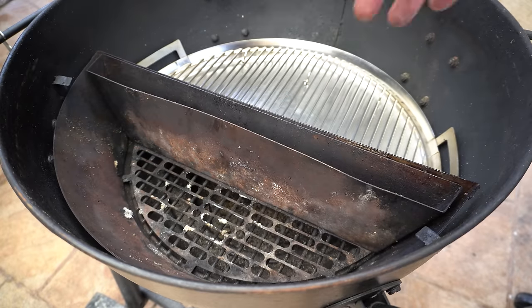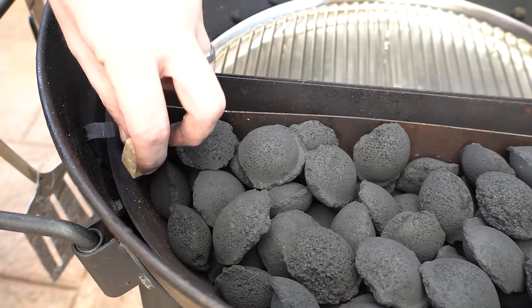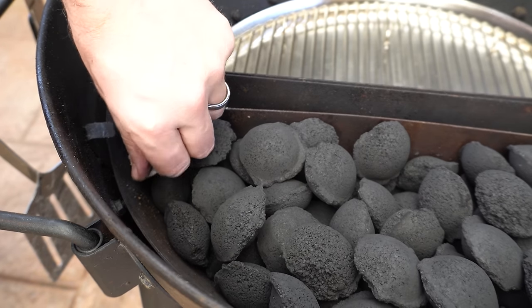Next we want to fill our charcoal basket up with either lump charcoal or briquettes, then just bury a couple of fire lighters in one end and light them up.